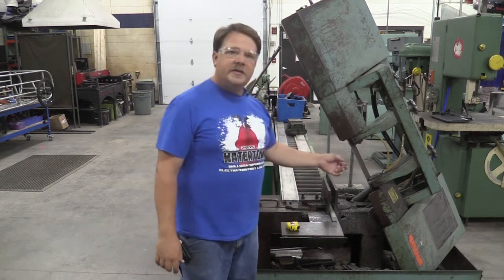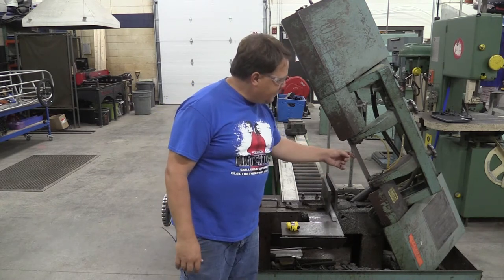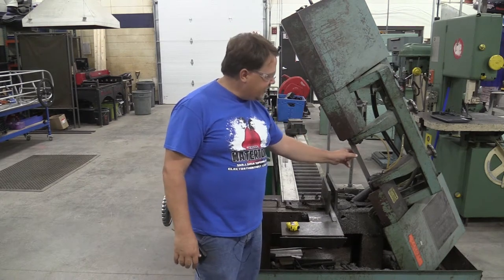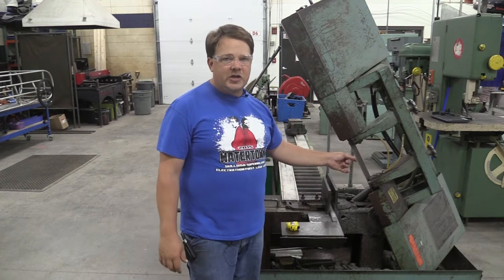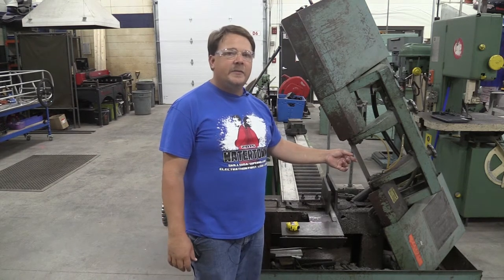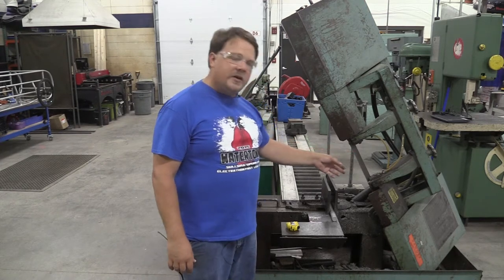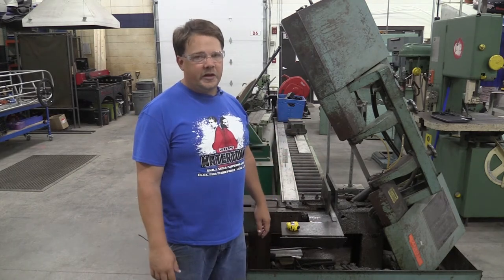This particular saw is an industrial saw with a heavy-duty blade. The blade is a little over one inch tall, has good thickness, and is fairly coarse for a machine shop. A lot of times saw blades and hacksaw blades in a machine shop have very fine teeth, but this one is very coarse, so it's going to be an aggressive cut — meaning it will cut pretty quickly for the work we do here.